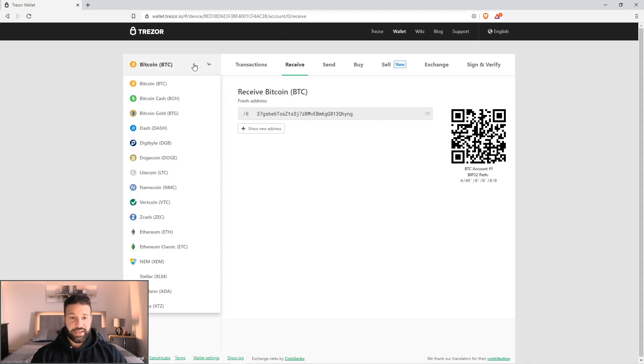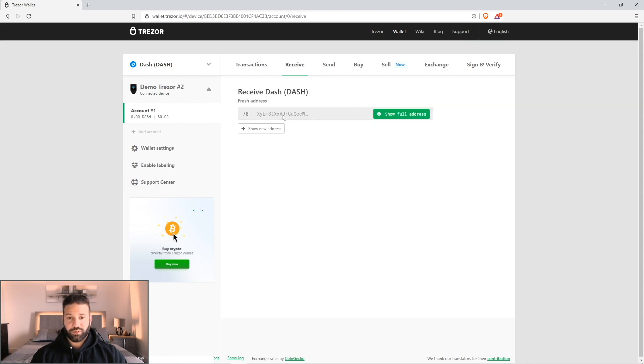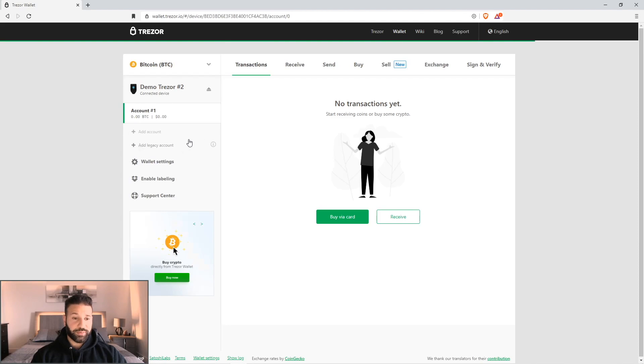This UI is the exact same across the board. Like if I were to go to Dash and load my Dash wallet, it gives me the exact same layout — receiving is the same. If I want to send funds, it's as simple as putting in the address you want to send to, the amount of Dash you want to send. It'll tell you the fee and the price, and then you just hit send. It'll ask you to confirm on your device the amount and wallet. Going back to Bitcoin, you can also set up multiple accounts — for example, one for personal and one for business — just hit add account. And that's pretty much how you do that.